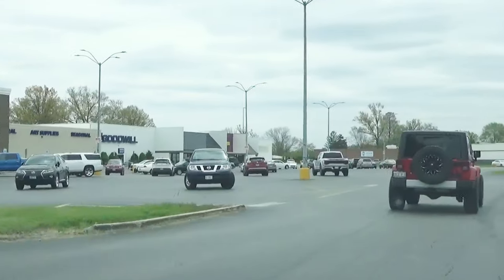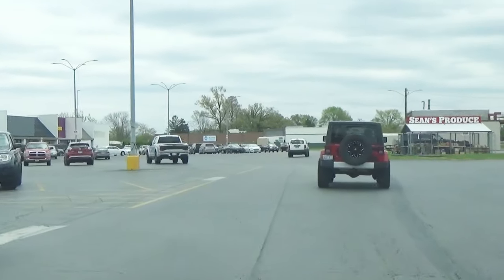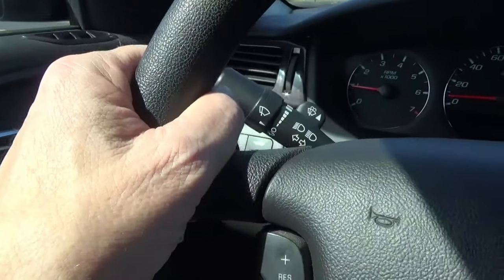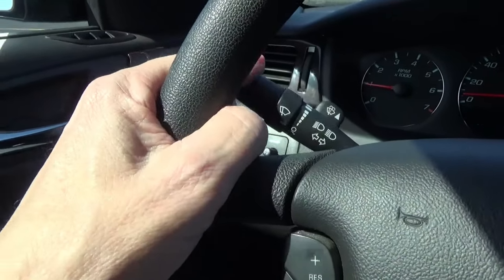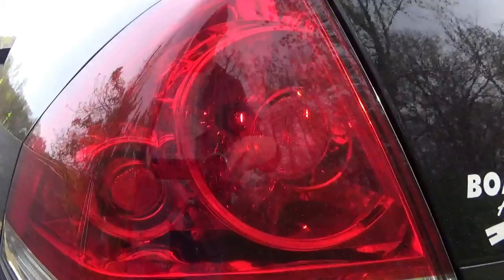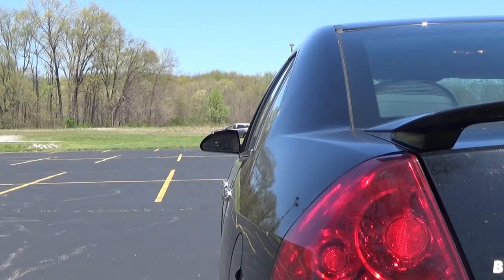If you're making a turn that's a lot less than 90 degrees, your turn signal may not cancel itself. In that case, make sure you manually put the turn signal lever back in the middle, neutral position. If one or both of your turn signals would ever quit working, there are hand signals that you should use.